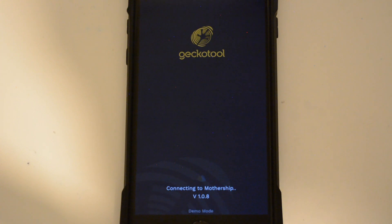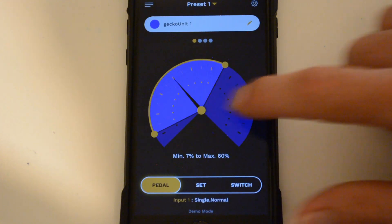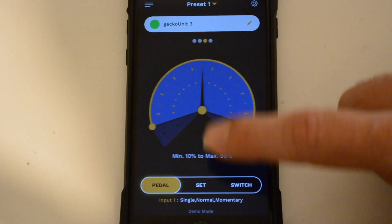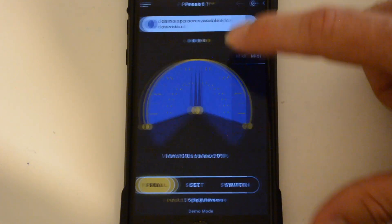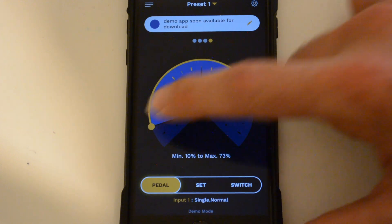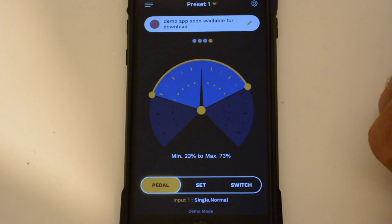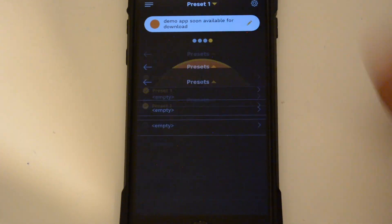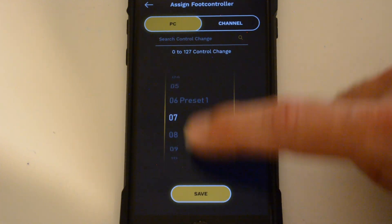All the settings and presets can be edited with your smartphone, wirelessly. Determine the mode, the direction, the input, the range, and the name and color of the unit's LED. Each setting can be stored in presets that can be easily recalled with a foot controller or any MIDI device.